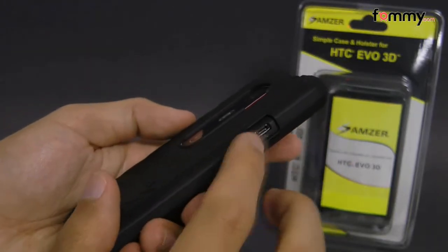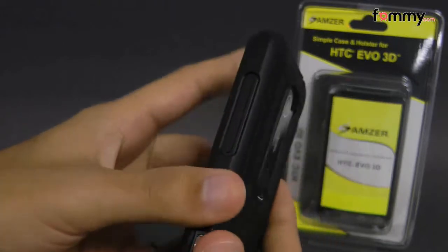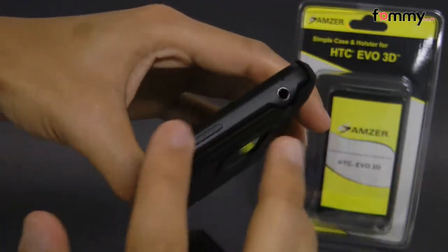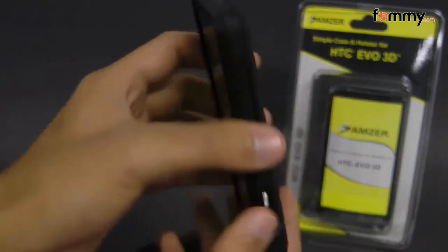It also has cutouts for the charging port on the side and your volume controls over here. The top and bottom portions are already open so you don't have to worry about that.